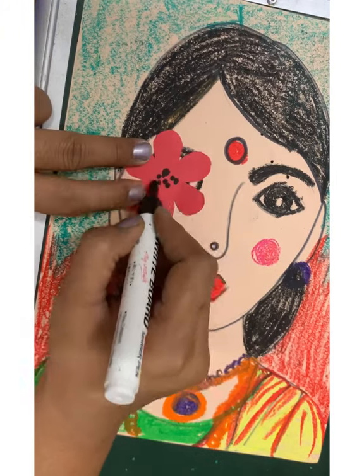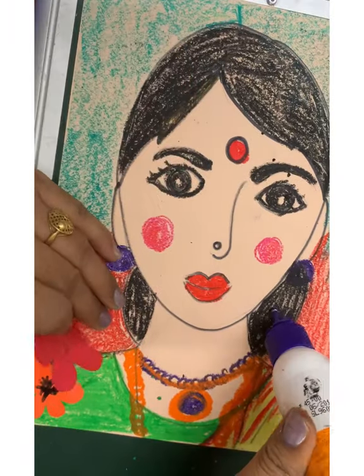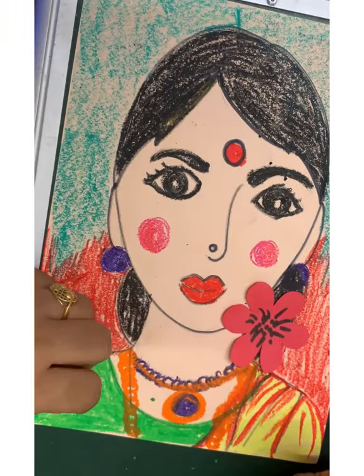My teacher likes to wear a flower, so I have done a cut-out of a flower and I am going to stick it on her hair bun.